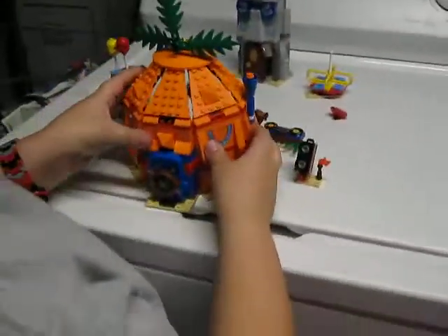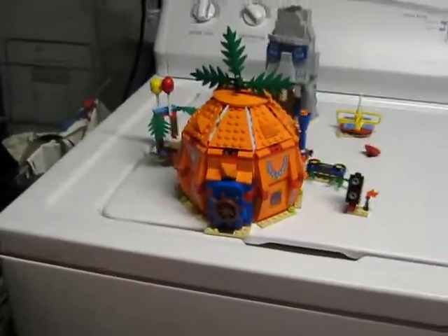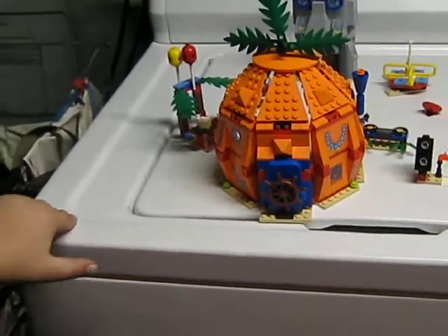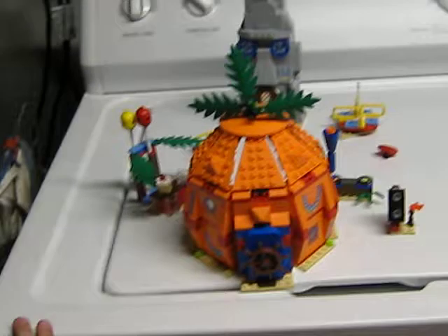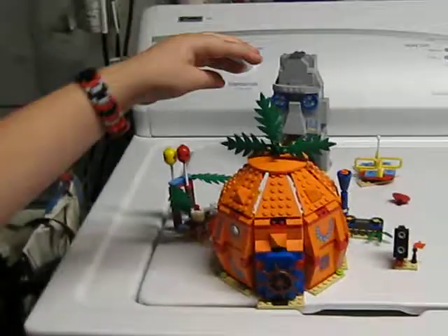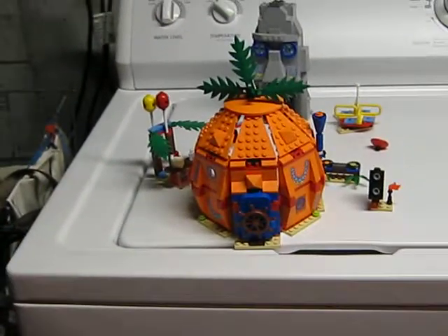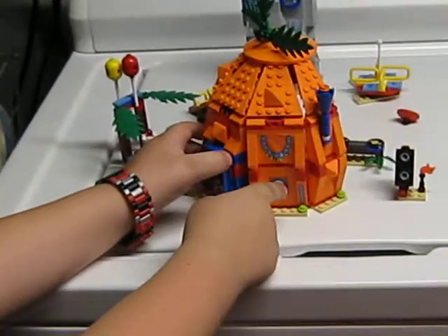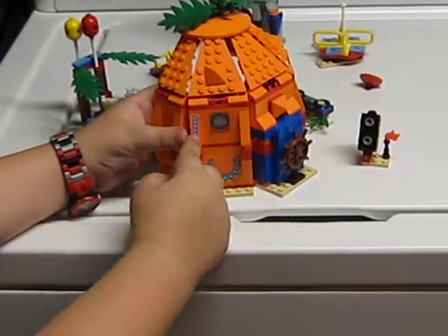And finally we have SpongeBob's Pineapple. I believe this is the first one to be a smaller version. That's a sticker, and those are stickers. And by the way, those windows are actually embedded — printed on the brick, not stickers.